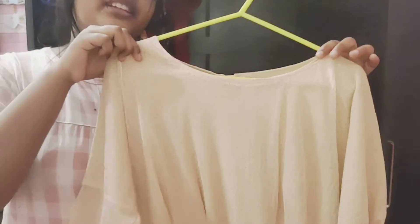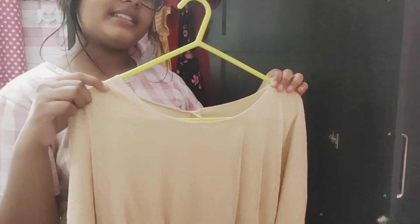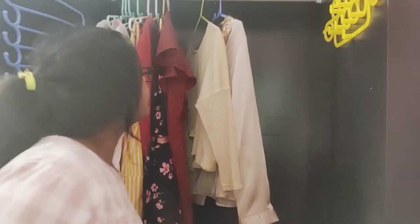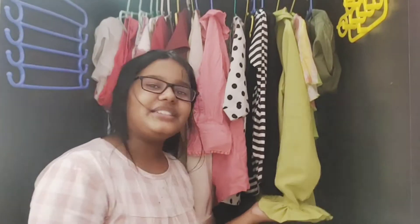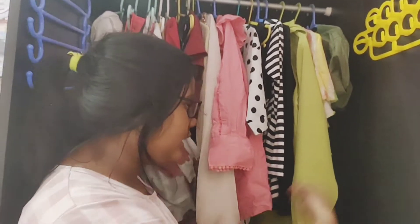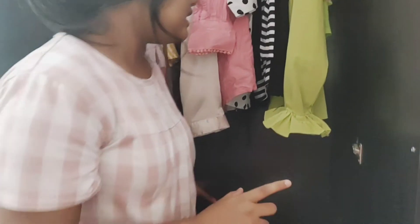This is my beautiful top here, as you can see. Now I start putting all my tops here. I have put all my tops here so that there is no wasted space, and I can keep my daily wear clothes in a separate section.